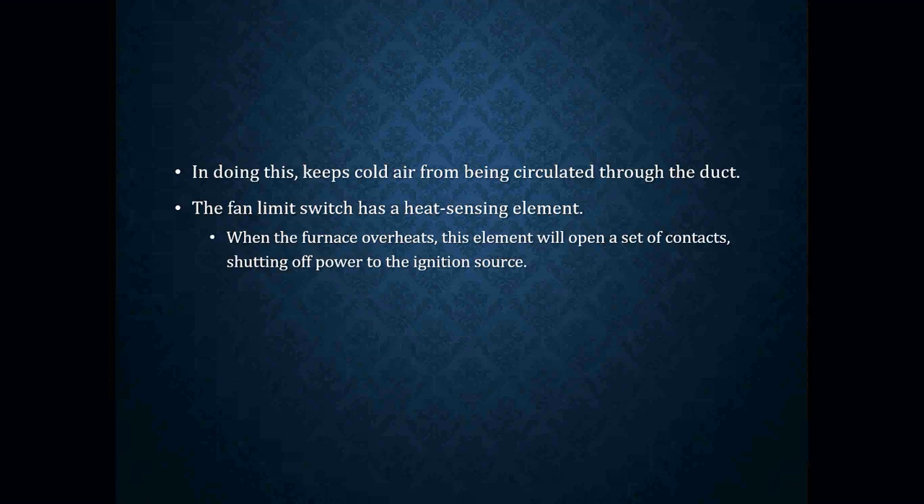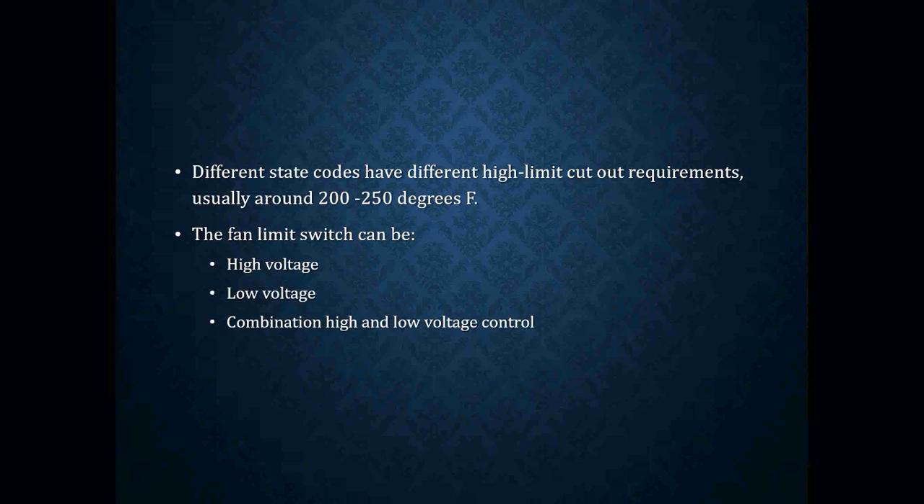The fan limit switch has a heat sensing element. When the furnace overheats, the element will open a set of contacts, shutting off power to the ignition source. That's the high limit side of the fan limit switch, and it's usually set at around 200 degrees. There are ones out there set at about 250 degrees, but for factory setting we usually leave them at about 200 degrees. That is one setting we really do not ever want to mess around with.